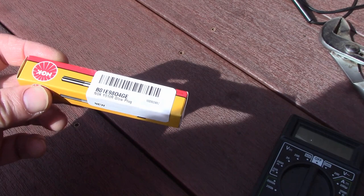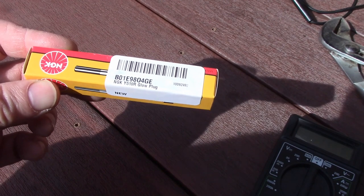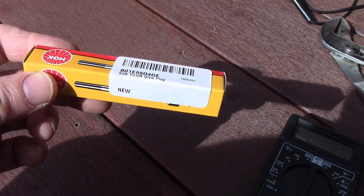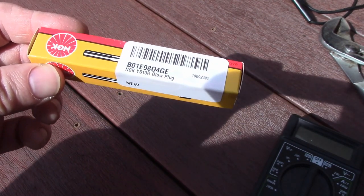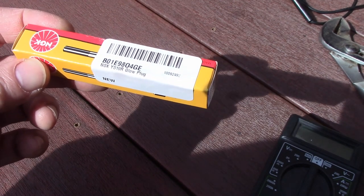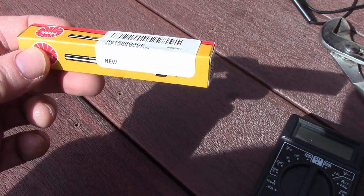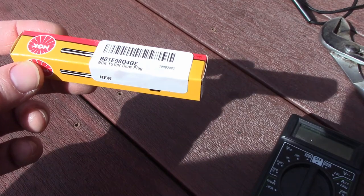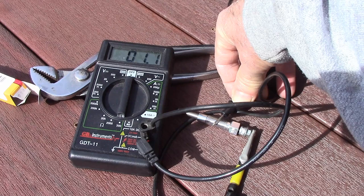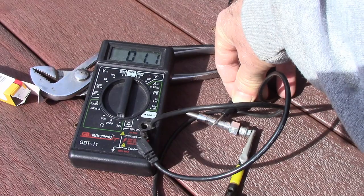I bought a brand new glow plug off Amazon for the tractor just to have a spare on hand - less than $13.50 delivered to the house. The dealer price on this was $70 - that's right, 7-0, about five times the price. I want to compare this one with the old ones that have been in there for 12 years and 517 hours. We're getting about 1.1 ohms on the new one; on the old ones we were getting about 1.3, so not a whole lot of difference there.